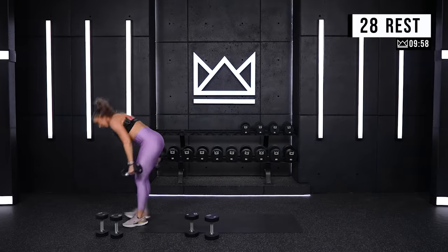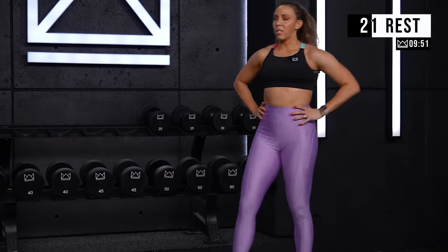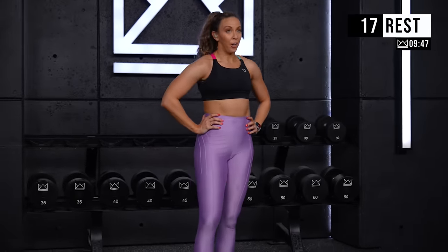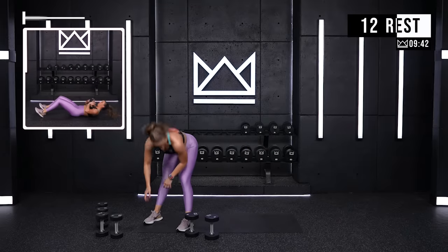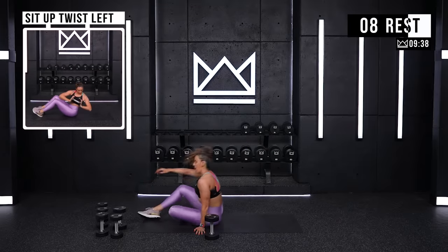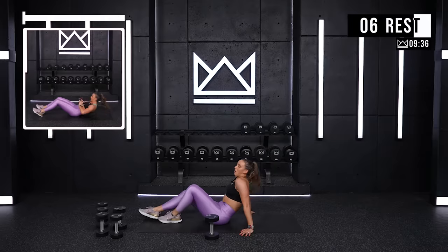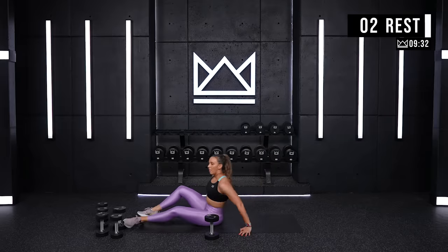You've got your second and final 30-second rest period. After this, we're going through the rest of the workout — 45 seconds of work, 15 rest. You're doing incredible. 15 seconds. We're going to start with a sit-up and twist. First 45 seconds is to the left, and then right after that we rest and go to the right. Let's go.